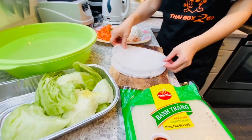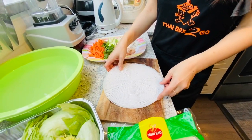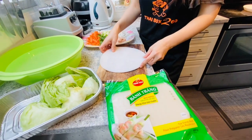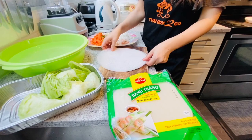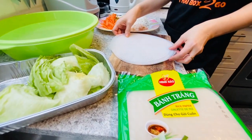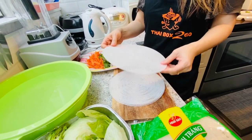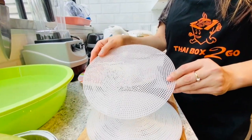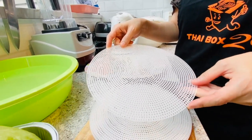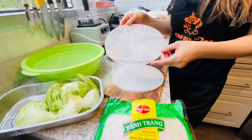So I'm going to show you how to wrap the salad roll. The salad roll has 2 styles of wrapping, and today I'm going to show you both styles. Sometimes I use this tray — you can buy it from the grocery store, but you don't need it, it's fine either way.